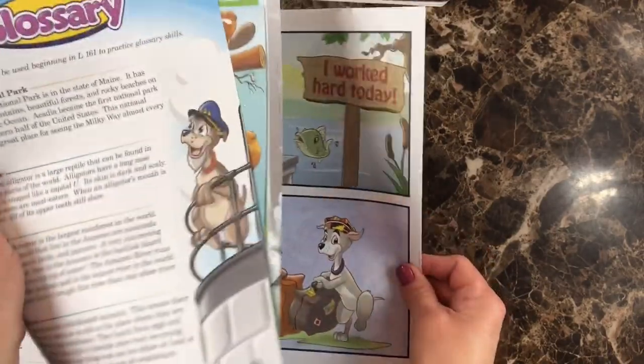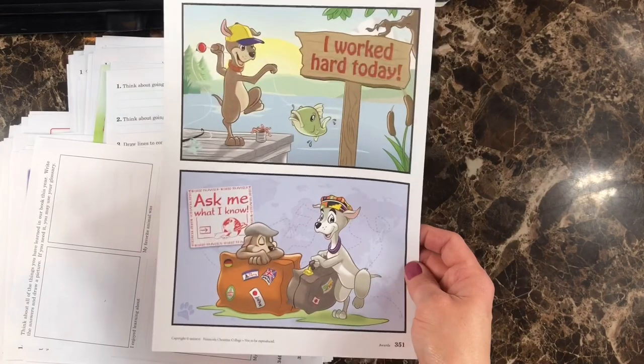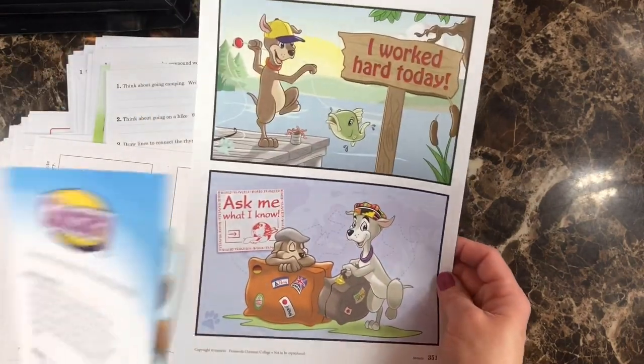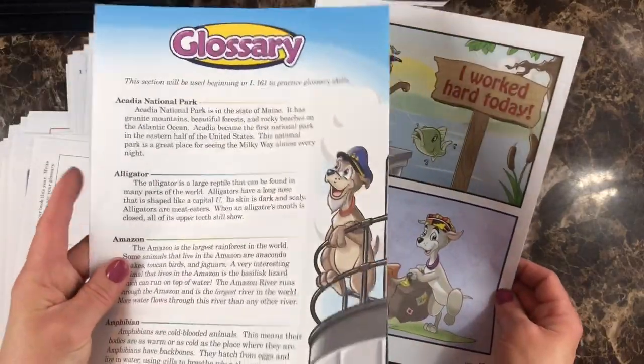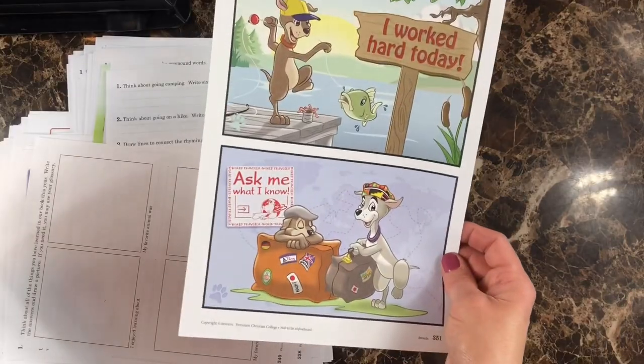In the back of these, you have some certificates that you can laminate, cut out and give to your kids when they're doing well, or you can leave them like this and give it to your kids however you'd like. These I'm going to keep for the cheat sheet binder and the glossary I'll put on the side for me.